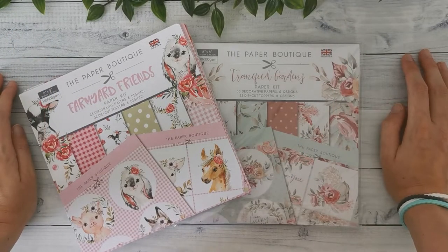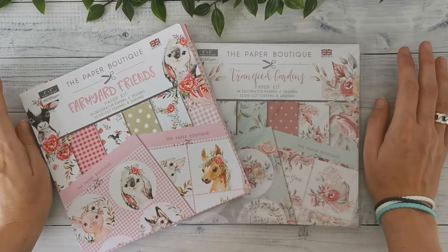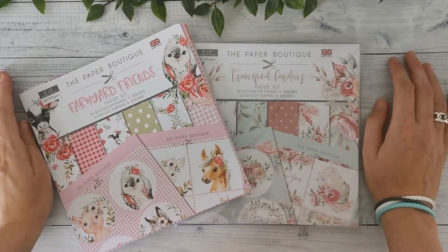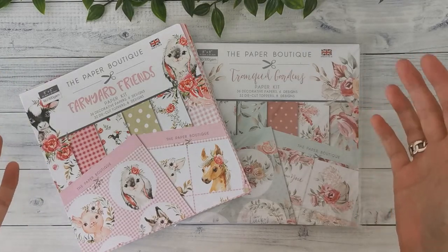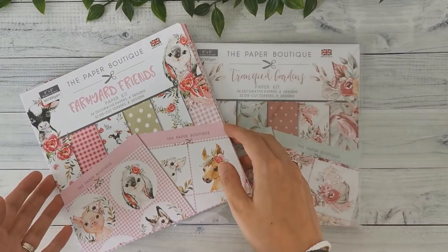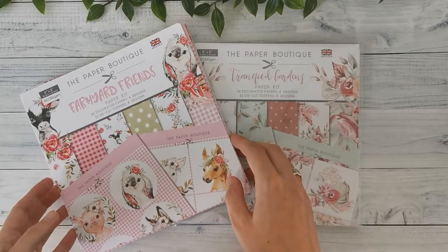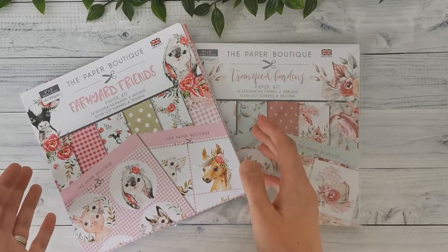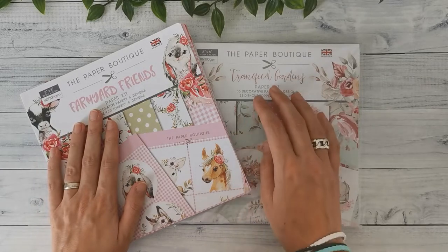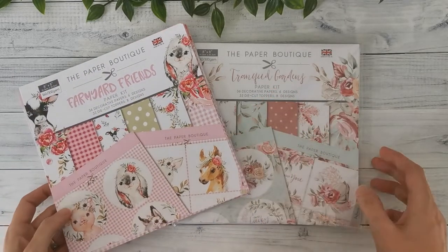Hi there and welcome back to my channel Scrap and Coffee. Today I have a little bit of a different video for you. I'm going to do a haul of two paper collections that I've bought — collections I've never used before and never saw used in any project. So I bought them without really knowing what I was getting. I've got the Farmyard Friends and the Tranquil Gardens, and I'm going to start with the Farmyard Friends collection.